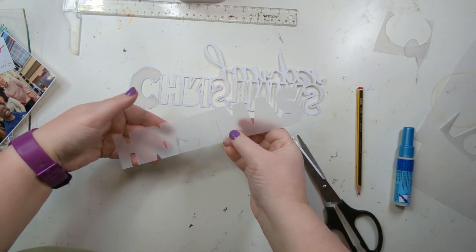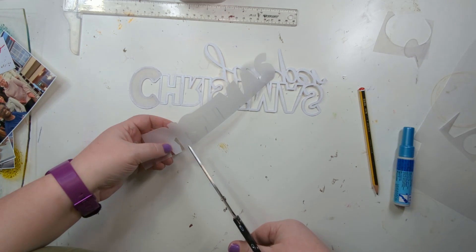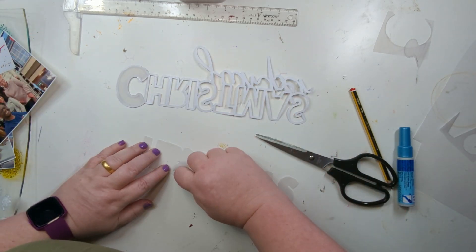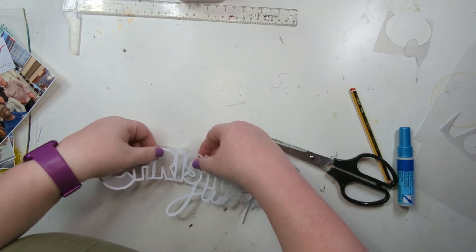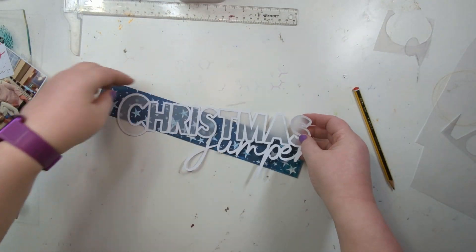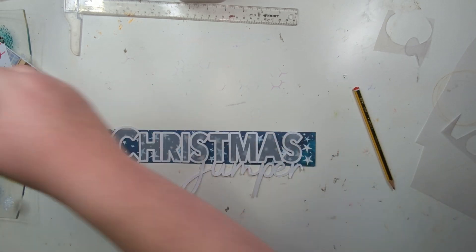I want to show you what I do for the landlocked areas — so between the letters, for example between the R and the I. I've just trimmed up there to get that bit out, and between the I and the S. There's my Christmas jumper cut file — I might just sit it on the layout rather than cutting all those bits out.